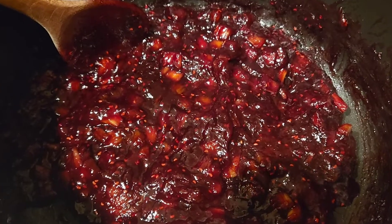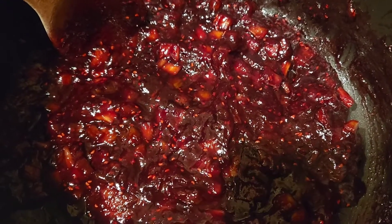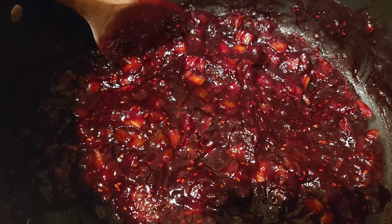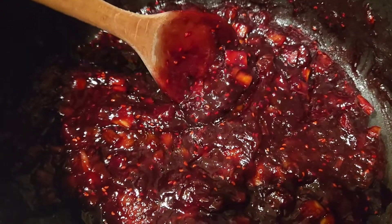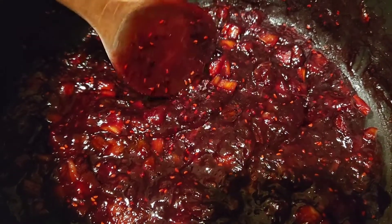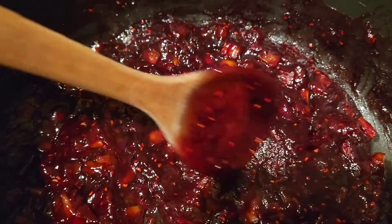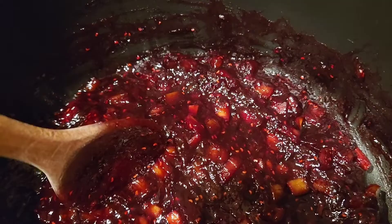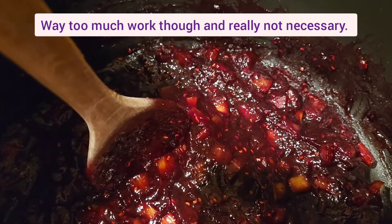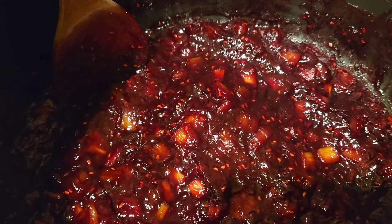The jam has reached the magic point of being ready to put in the jars and give a little 10-minute water bath. It looks wonderful. Now you might see little pieces of rhubarb — they're very, very soft. If you didn't want to have any sign of the rhubarb left, you could mash them and boil them into a thick syrup before you put them in to make the jam with the sugar. But I think it's better this way.